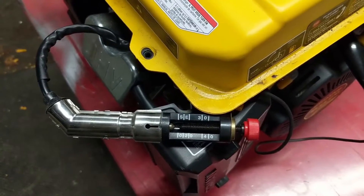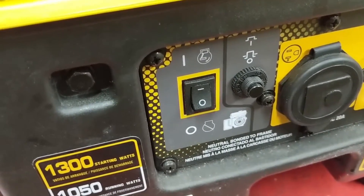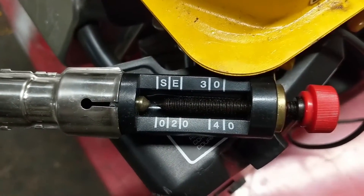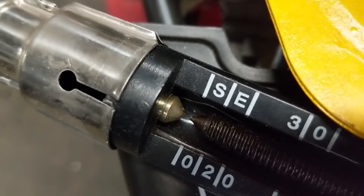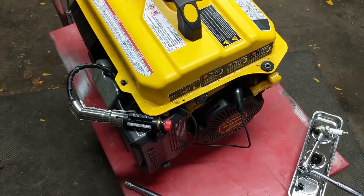Testing for spark with the spark plug out makes it a lot easier to pull. With our switch in the on or run position, I'm going to pull the pull start and we're going to see if there's spark. We can see that this generator is producing spark.